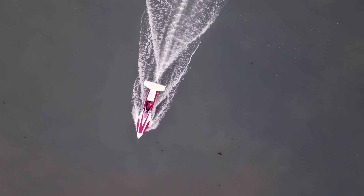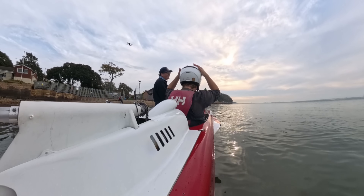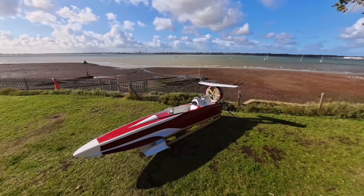This is my boat. She's called APX and I designed and built her from scratch because I want to set the world electric water speed record. She's unlike any boat you've ever seen and in this video I get to show you what this is all about.